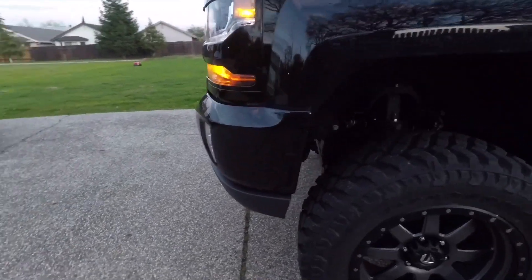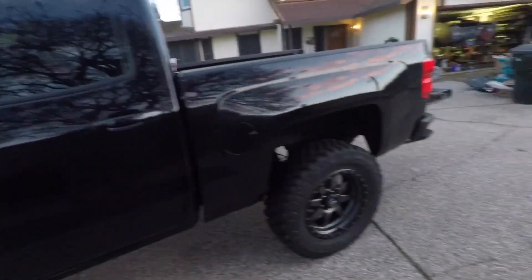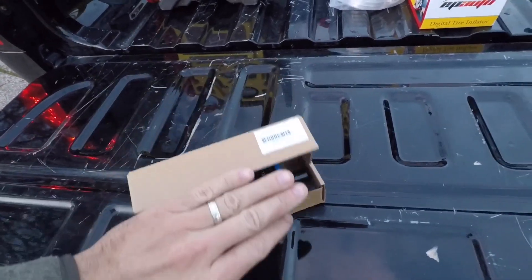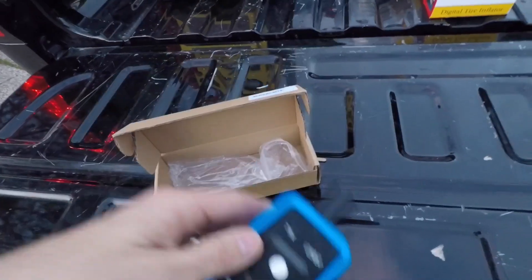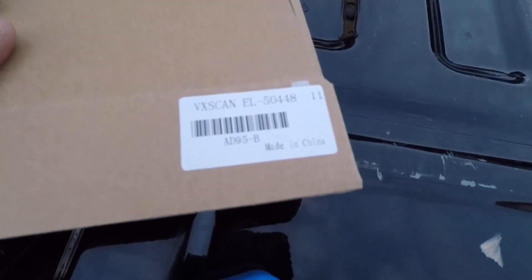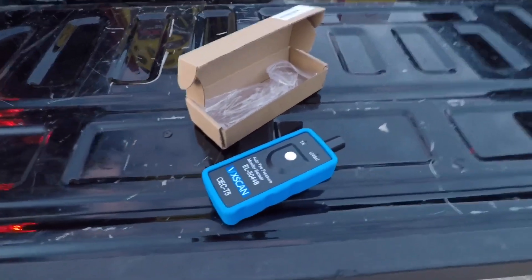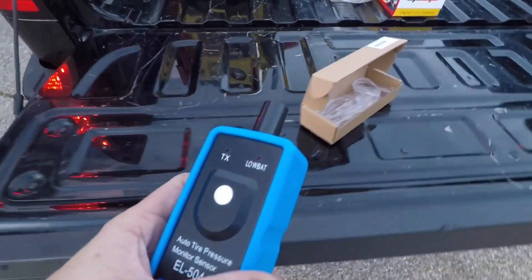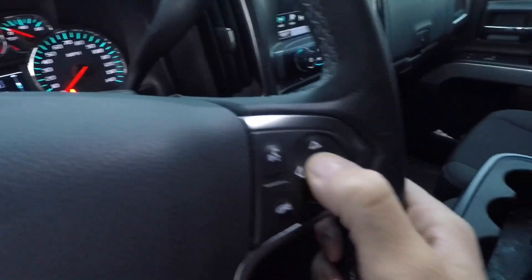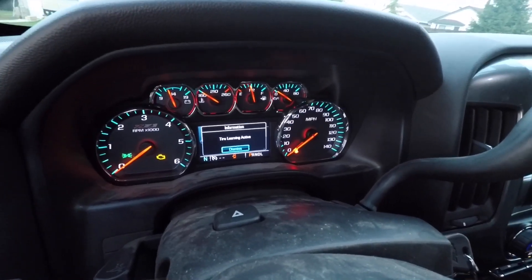What I did was go on Amazon and buy the learn tool, which is really cheap — I got it for about 19 dollars. It's nothing fancy; the model number is VX Scan 50448. I'll put a link in the description below for this unit. You do the same thing — put the truck in learn mode by holding the check mark — and the truck will honk twice and you'll get a notification on the screen.